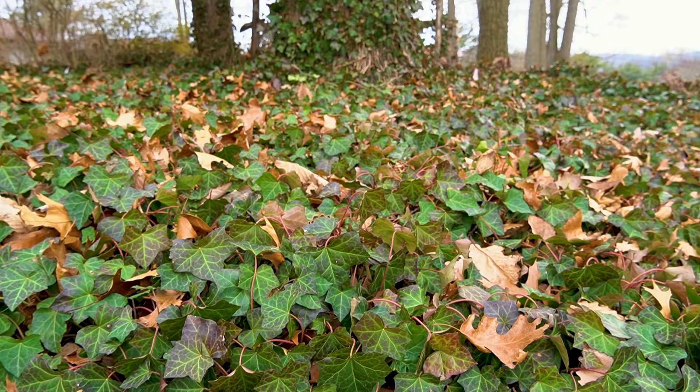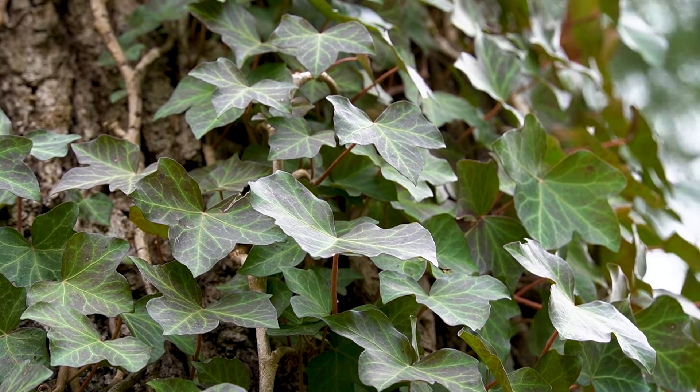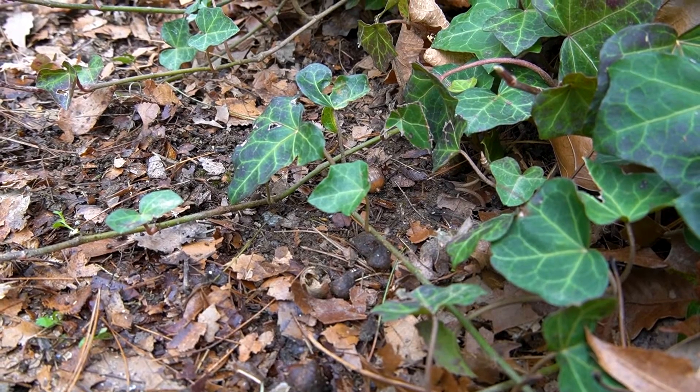If you have ivy grown in your landscape, it's important that you keep it in check and manage its reach. English and Irish ivies are native to their home regions and they're not considered invasive over there, but in North America there are no natural controls for these plants and unless we intervene they can easily overrun our intended boundaries.